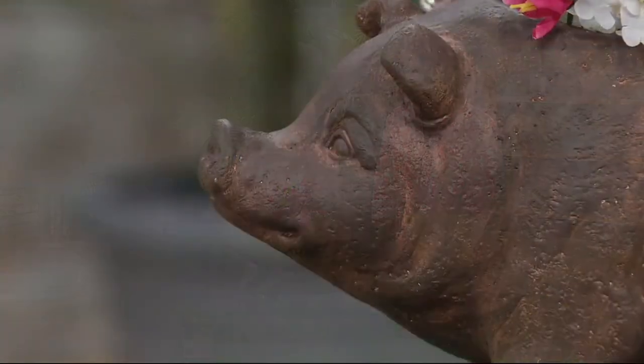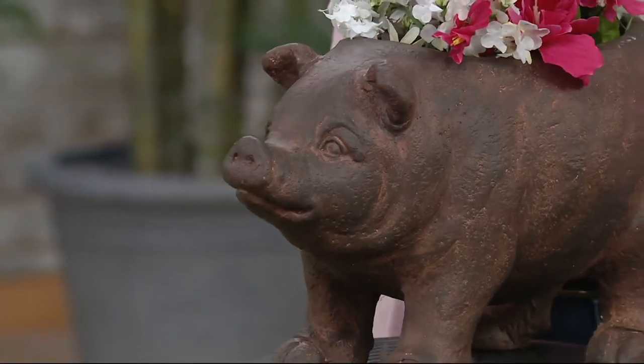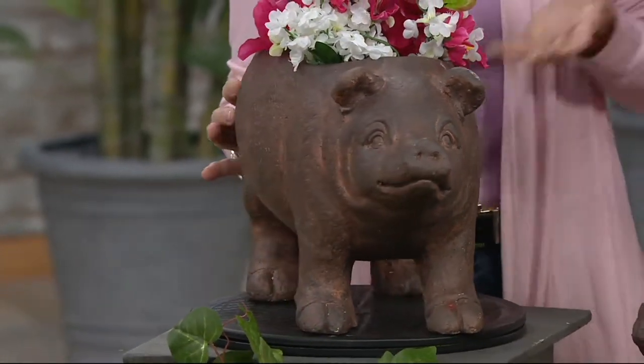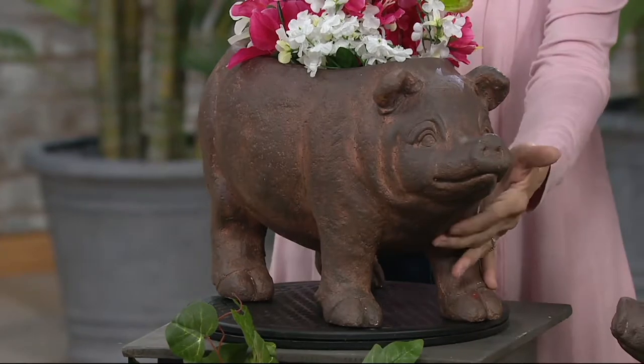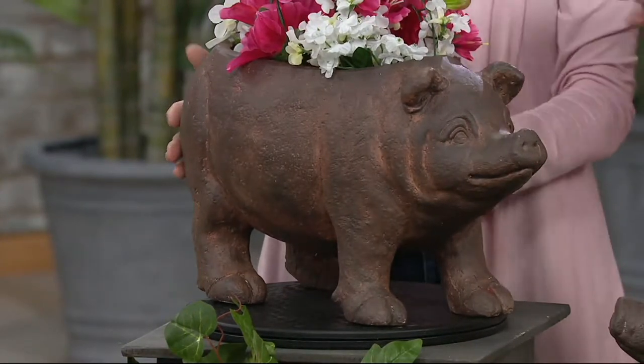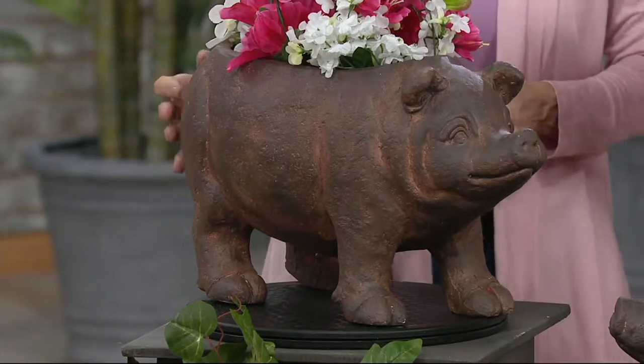We try to bring you something a little different and unique, and this is it. It's just so adorable. For any of you who are pig collectors, you have to add this to your collection. And for those of us with smaller spaces — maybe no yard, just a porch or a balcony — this is a great way to bring that green and garden into your space and actually do some gardening.